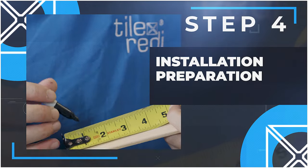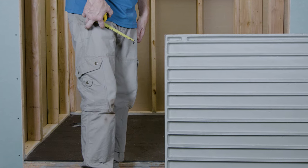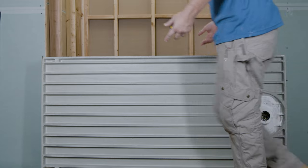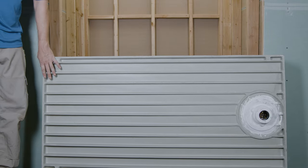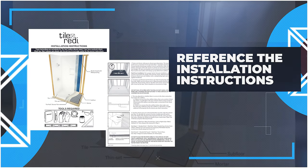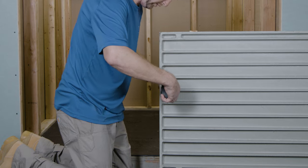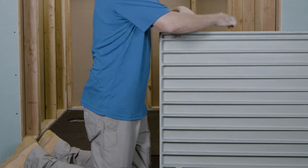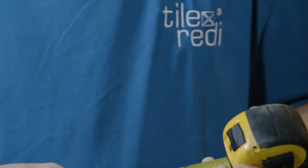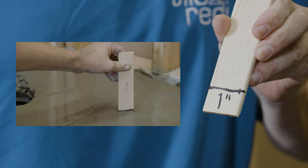Step 4: Installation preparation. Here you will see the bottom of the pan. To properly calculate the depth of the mortar needed, measure the deepest point of the rib underneath the pan, going from the furthest point from the drain. For your exact pan measurements, reference the installation instructions for your specific tile-ready product. For today's video, we are using a ready trench left drain. You can use a piece of wood or shim as a depth gauge — mark it to indicate the inch measurement needed for your specific pan. This is helpful during the actual installation to ensure you have a sufficient amount of mortar.